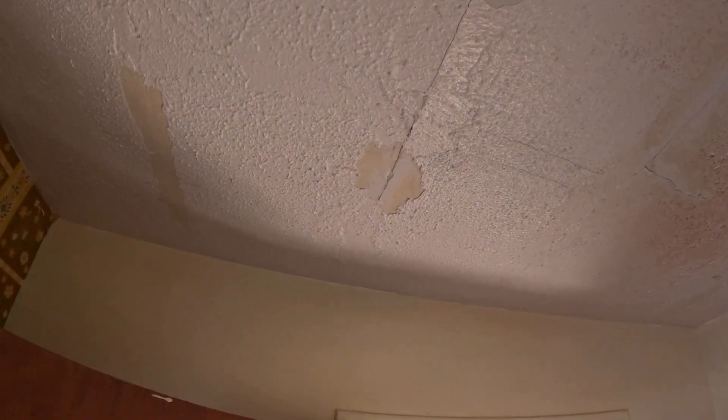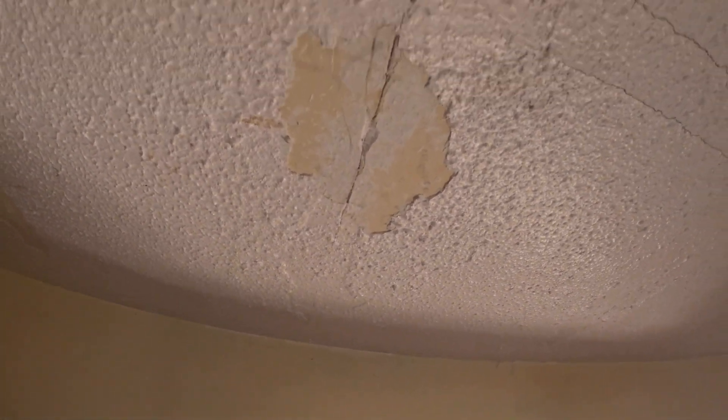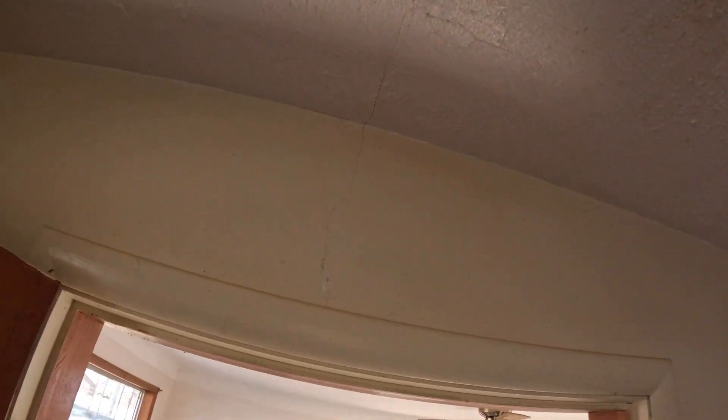What should you do on a ceiling that is literally cracking like this due to old damage? You've got the roof fixed now and none of this is really rotten, it's just the paint that's chipped and broke. What I'm gonna do on something like this is break off all this excess — which I've already done — and go ahead and retape those lines where all those cracks are. Anywhere you see a crack, you're gonna retape it with fiberglass tape.